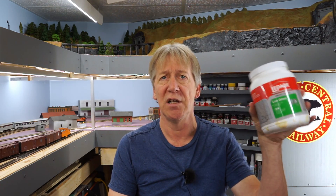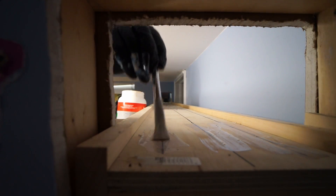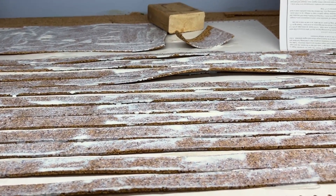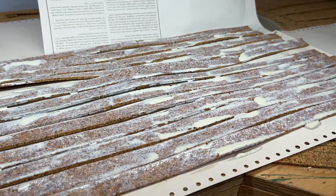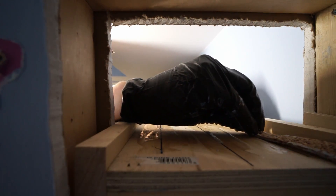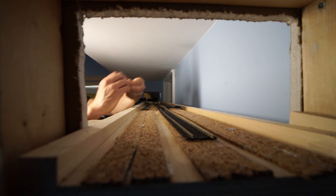Once I had the benchwork up, I used low-odor contact cement — the same as on the rest of the layout. I brushed it onto the plywood along the center lines I'd drawn for the track, and brushed it onto the back of the cork. Left it sitting for about half an hour, pressed the cork into place, let it cure a couple hours, then put the tracks down.